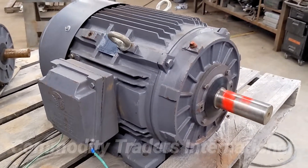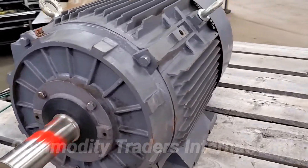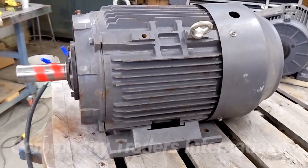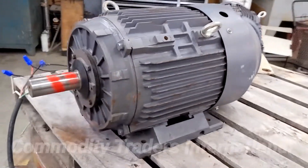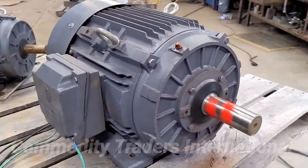We are now going to fire the unit up for you. You can see the unit hums right to life — there are no irregular noises. Everything runs smooth and quiet. This unit is ready to go to work. We are going to start a time lapse of this unit running.